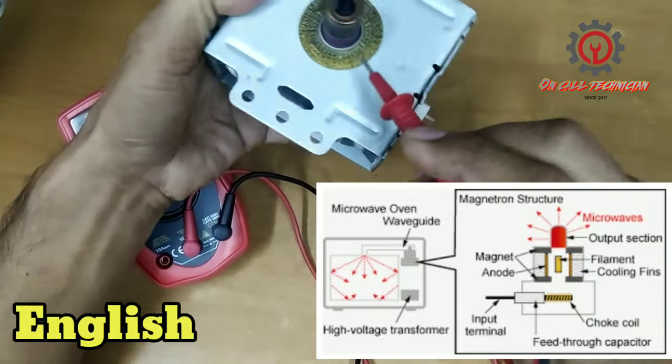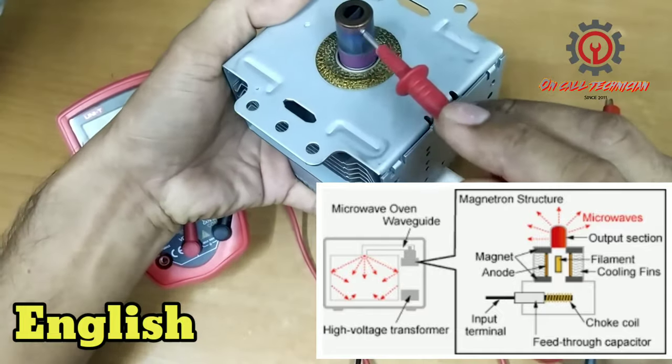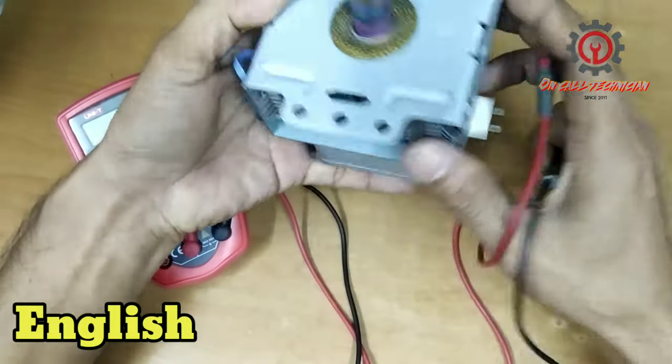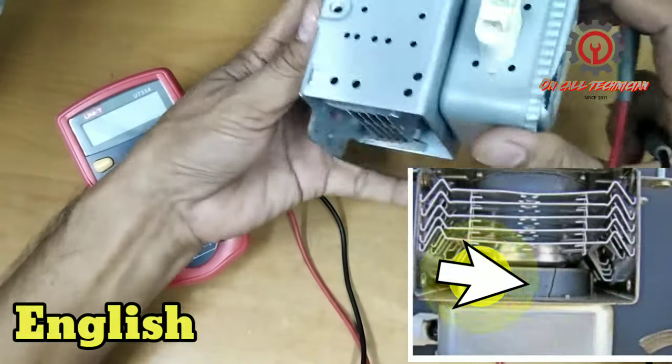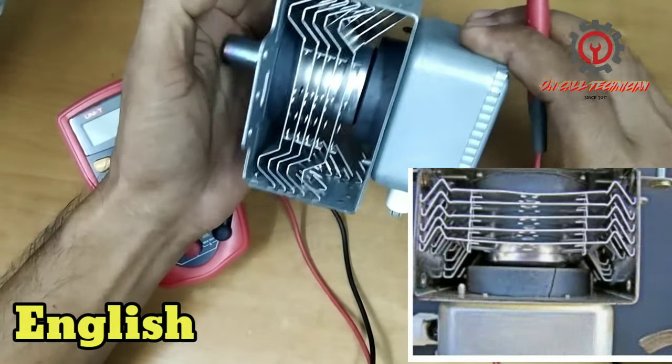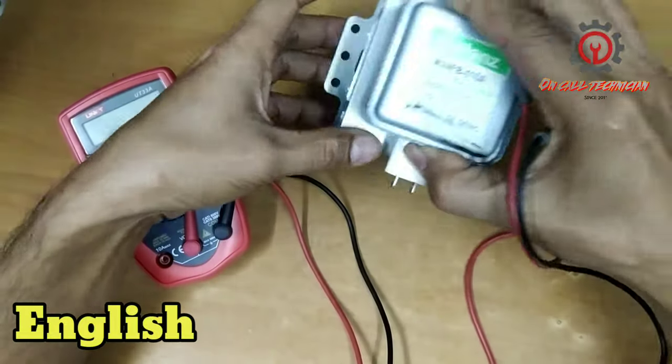Here is the gasket, and this one is the antenna. Now we're going to check this physically — just look for any cracks. We don't see any defect on this one.